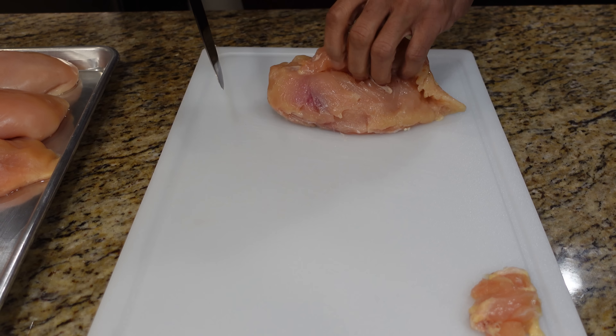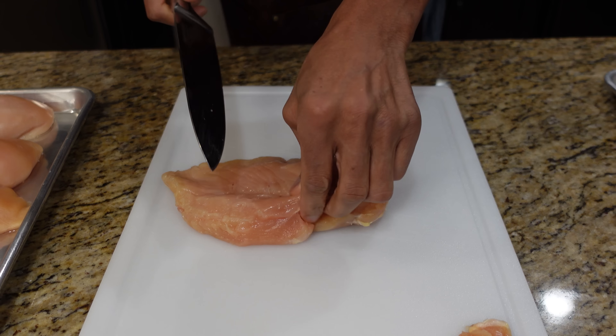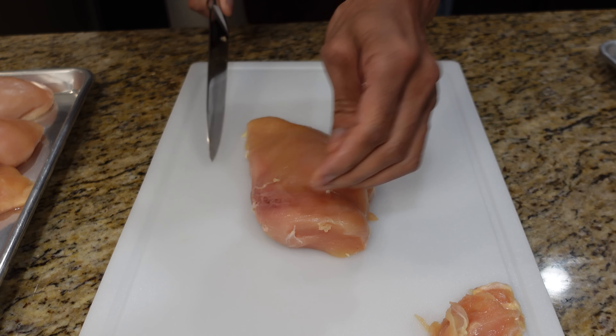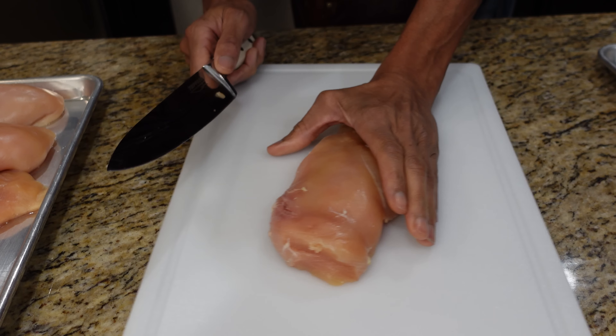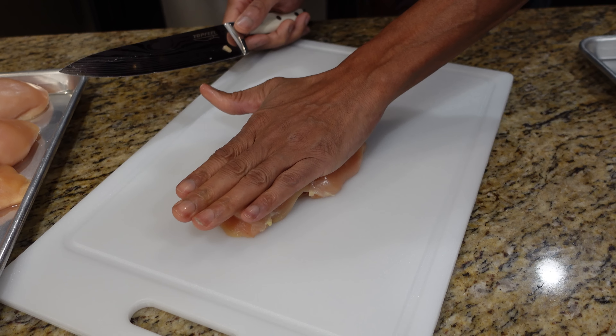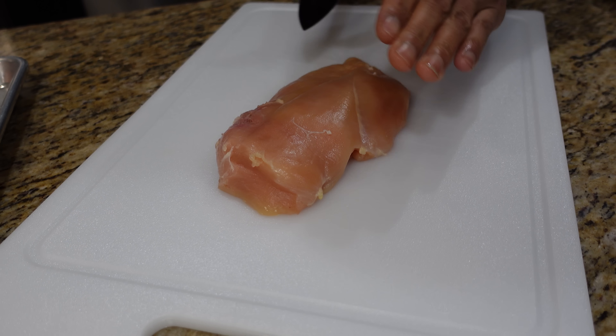Just look for any kind of outside fat and trim it up. There's a piece right here so we'll just cut in and cut that right out of there. Just a slight piece right on there. There's a piece at the end here, I'm just going to cut that off. Now that we got it nice and cleaned up, put this on the tray and we're going to start slicing.